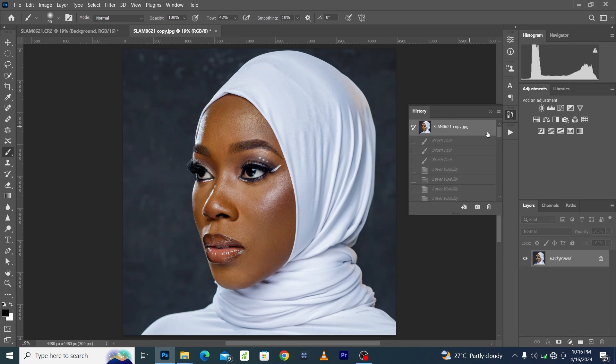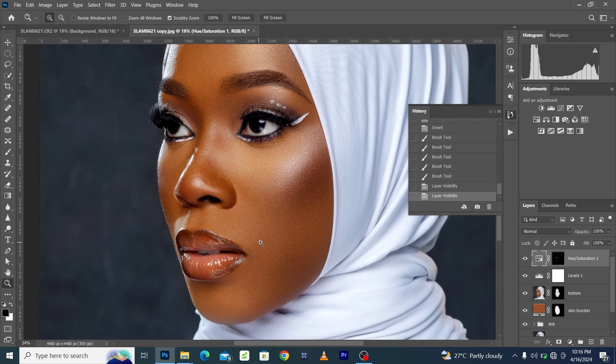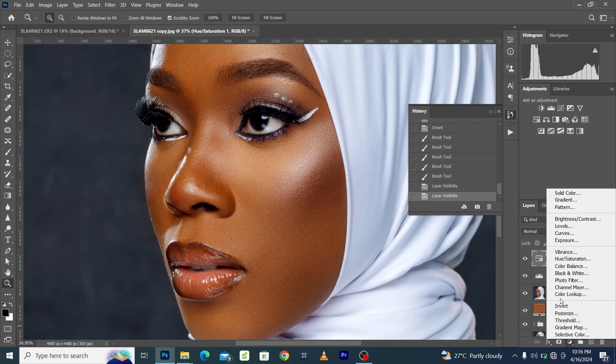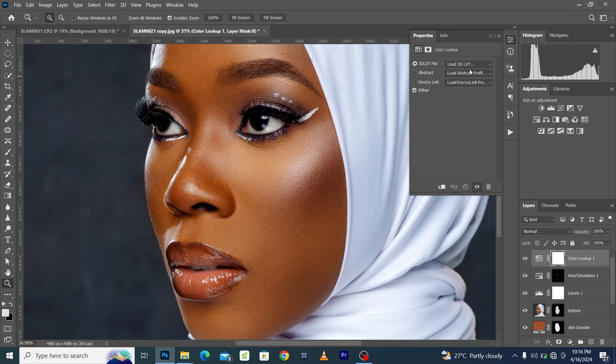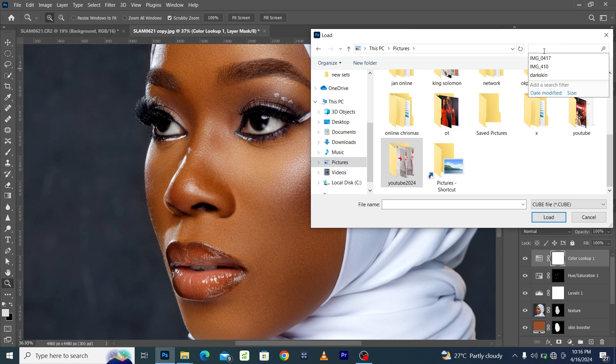Here was the general before and here is the after. I hope you've learned something new and amazing. You can also go on to add your LUTs — I've saved a lot of free LUTs on my website, link is also in the description — to see how they affect your skin tone.